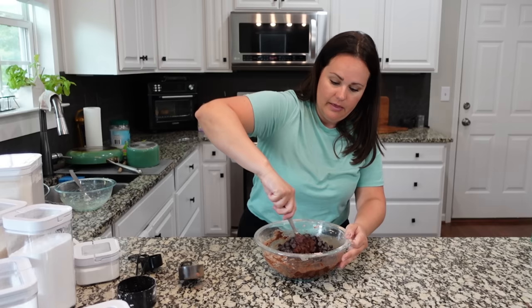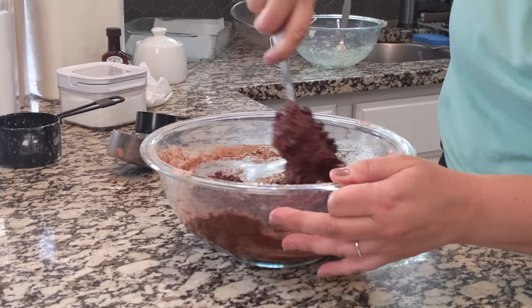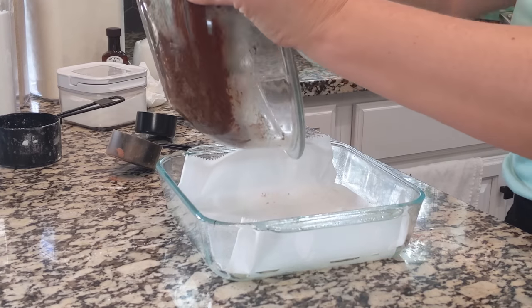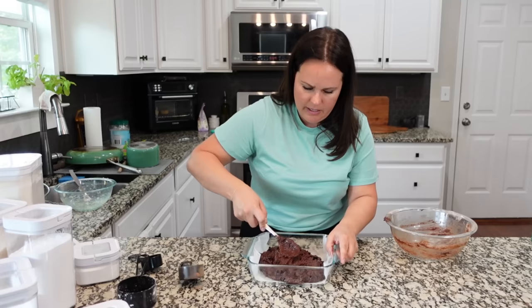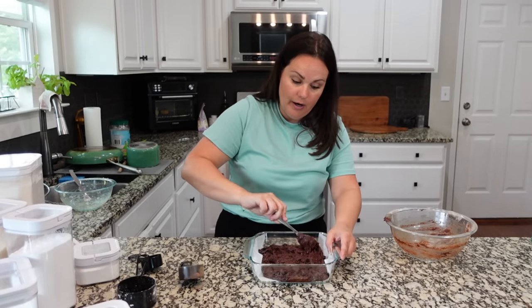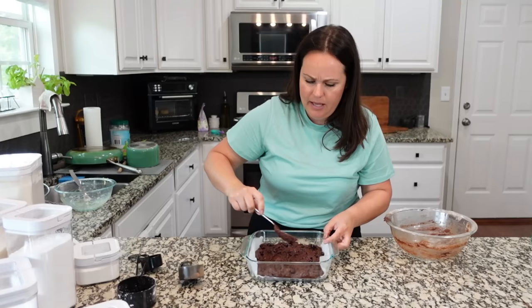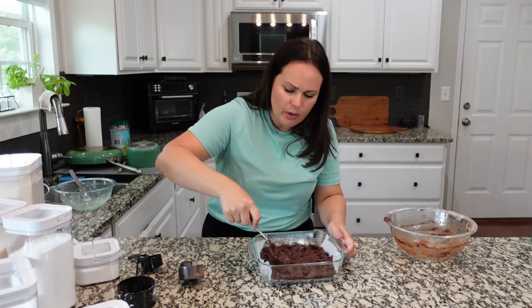I'm going to save a few because I like to put some on top of yogurt sometimes. This is going to be a nice thick batter, so don't be alarmed. It's going to go into the baking dish. It's a little difficult to spread because the batter is so thick, but when it starts to melt in the oven it spreads out as well, so you don't have to worry about it too much.